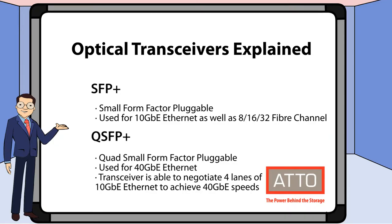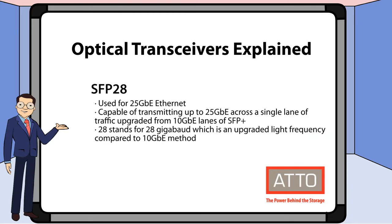Before we look at the models of Thunderlink that are currently available, here's a brief overview of SFP Plus and QSFP Plus, which will be referenced later. And here's an overview of SFP 28 for your reference as well.